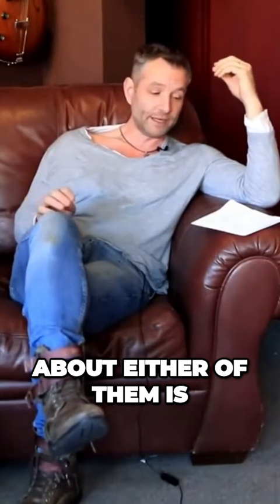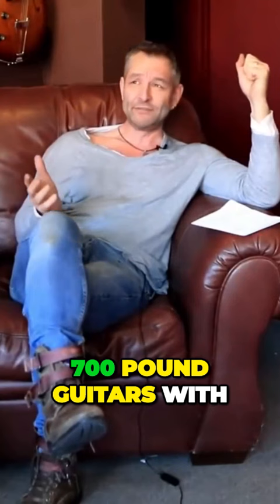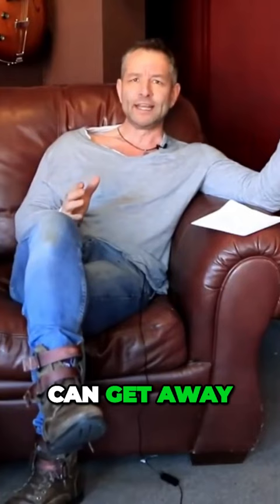The Taylor 110e and the Martin DX1E — the overwhelming point about either of these is that both have laminate back and sides. That's the obvious starting point. These are £700 guitars with laminate back and sides. No other brand can get away with doing it. I never sell them, I never recommend them, because just for a little more you can get an all-solid wood guitar.